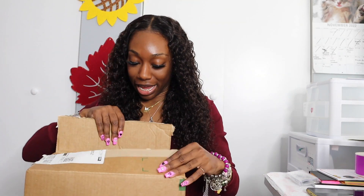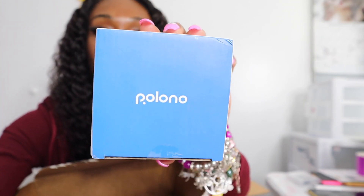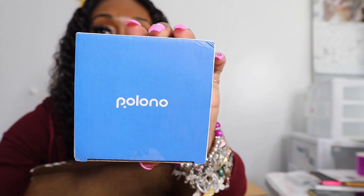Hey pretty girls, it's Tate and we have an unboxing and demonstration. A company called Polono reached out to me and was like, if we send you a thermal printer would you review it? Of course I said yes. So we're gonna get right into the unboxing. I think it's pronounced Polono — P-O-L-O-N-O — and they are a thermal printing company.